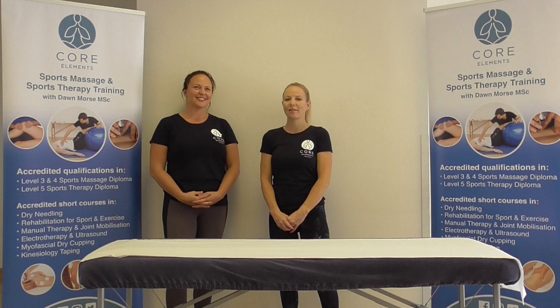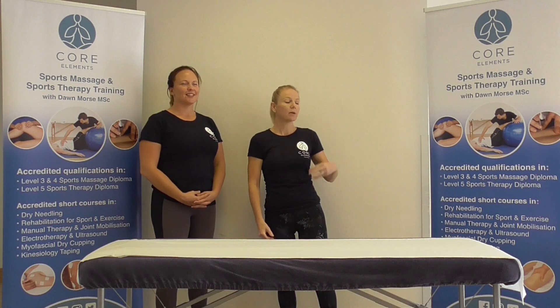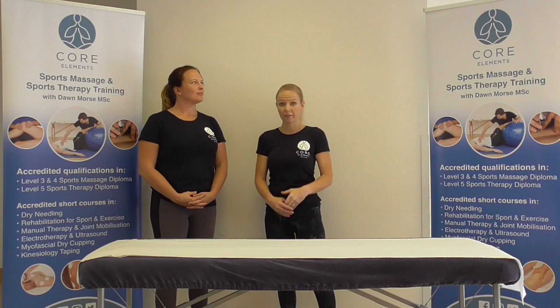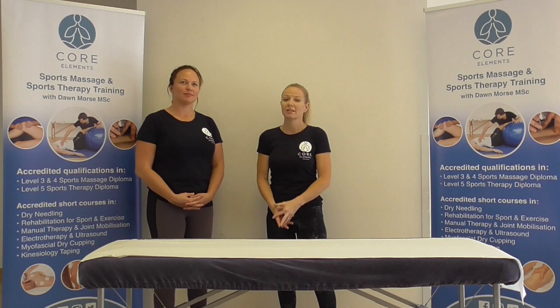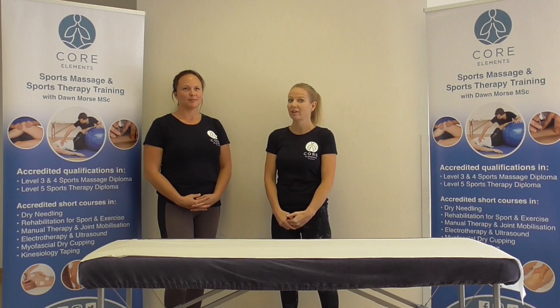Hi, I'm Dawn Moss, the founder of Core Elements Training. Core Elements delivers a range of courses from Level 3, Level 4, and Level 5 qualifications in sports massage and clinical therapy, and a range of CPD courses as well, ranging from 1, 2, and 3 day accredited courses.